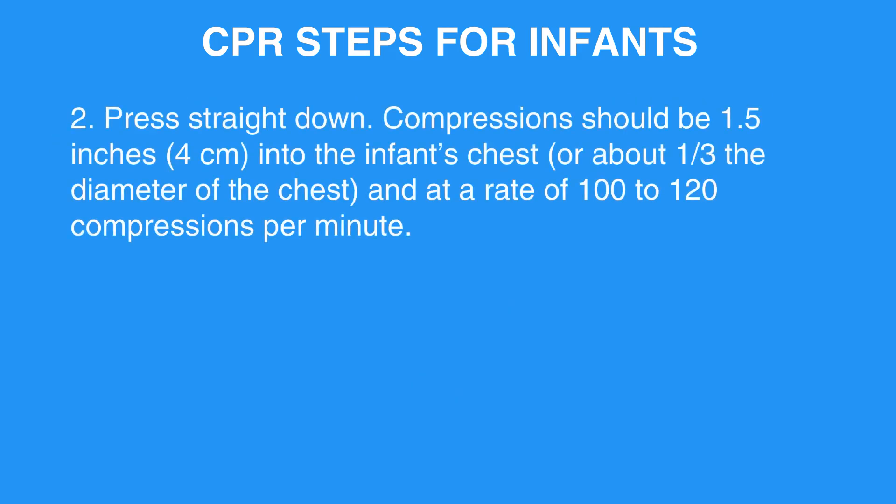Step 2: Press straight down. Compressions should be 1.5 inches or 4 centimeters into the infant's chest, or about one-third the diameter of the chest, and at a rate of 100 to 120 compressions per minute.